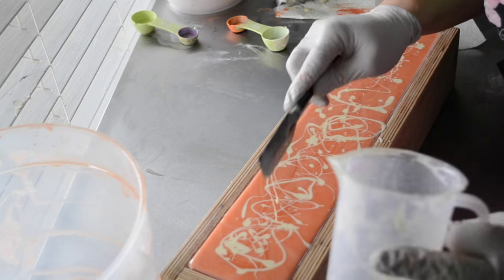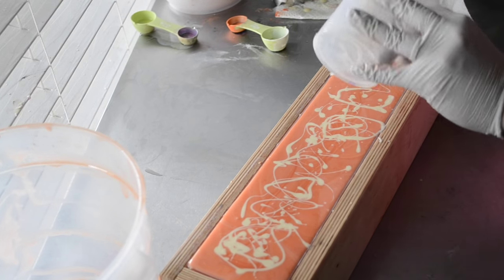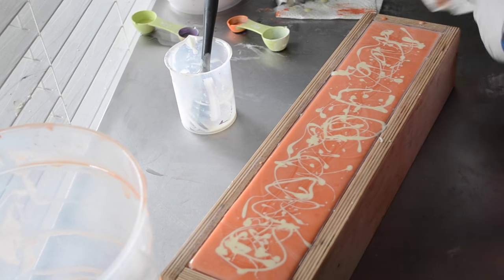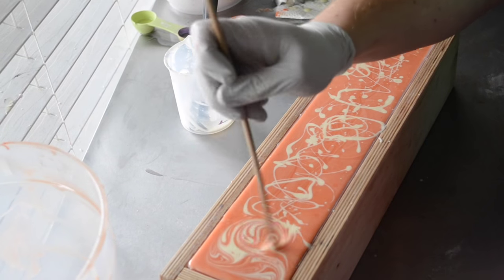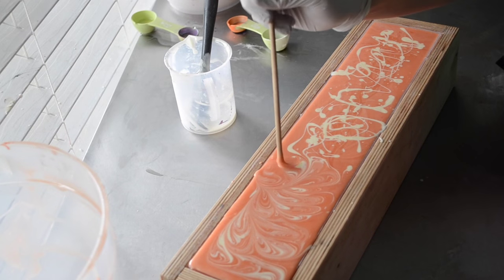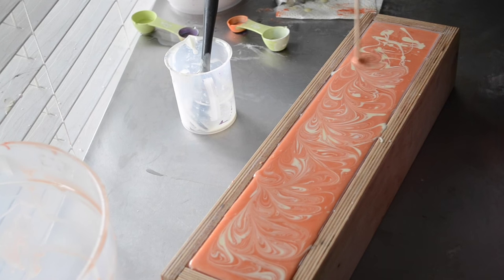It smells really good. This is one of my favorites in a scrub. So Satsuma has scrubs, lotion, and bath bombs to go with it. I've been making the scrubs and the lotions in Satsuma for a very long time. This is the first time I've actually done it in a soap — people have been asking for it.